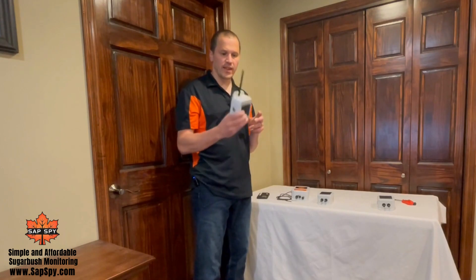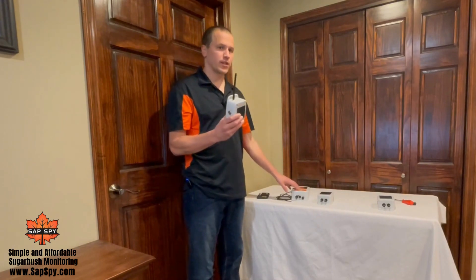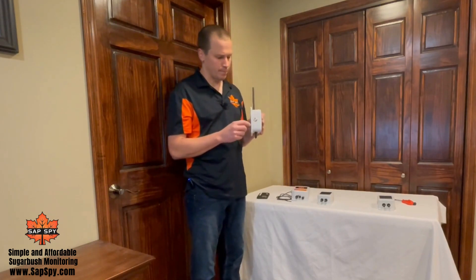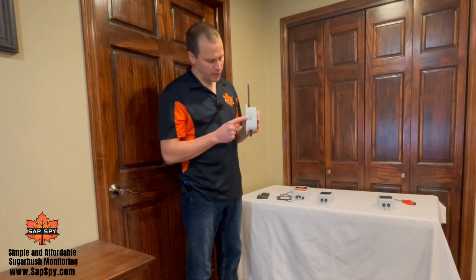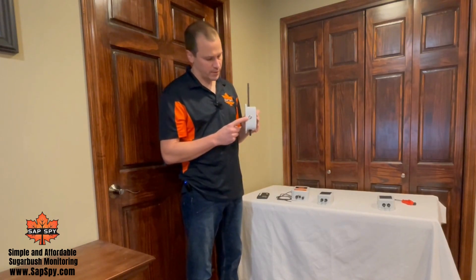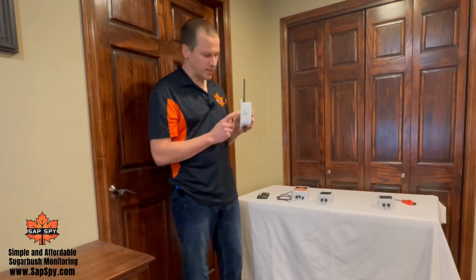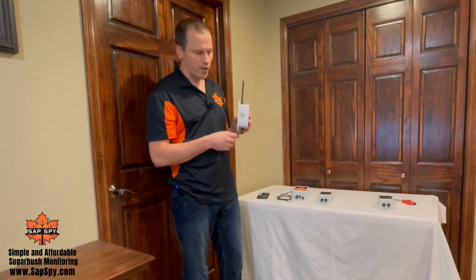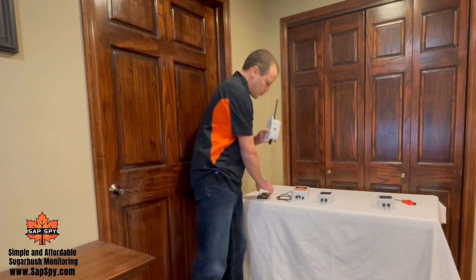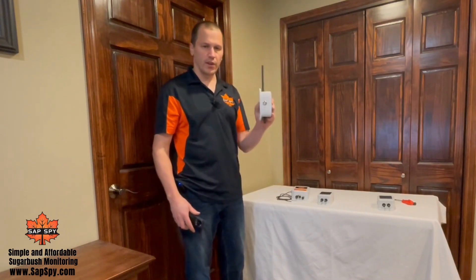There are two scenarios that might happen with different sequences of the light. The first is if a node is in range of the hub but you didn't properly claim it. The hub hears the message but doesn't respond because it's not associated with this specific hub. In that scenario, on a join message it's going to blink once, but then it won't receive a response — it'll blink four times, indicating it never received a join acknowledgement. It'll keep trying to make more join requests about every minute until it hears a good message back.